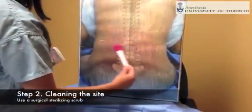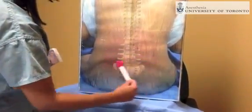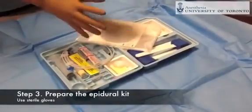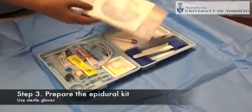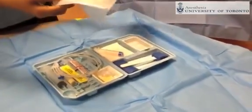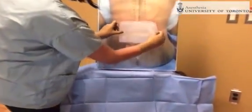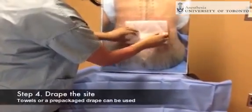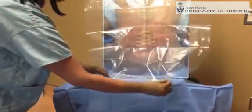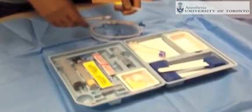To ensure sterility of the area where the epidural is going to be placed and to ensure aseptic technique, the operator performs a sterile wash of their hands and wears sterile gloves before proceeding to place a sterile drape on the patient's back. Then the epidural kit is set up for the epidural procedure.